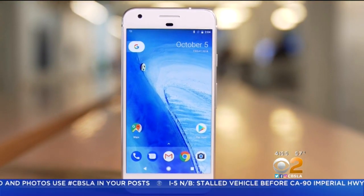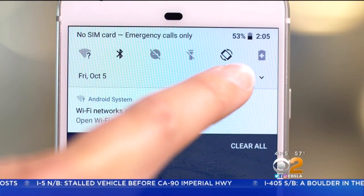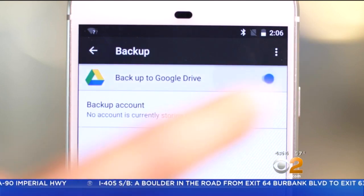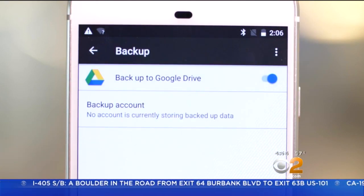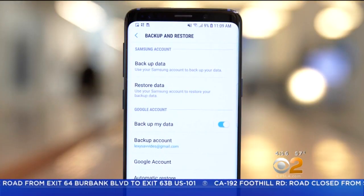For Android phones, it might be backed up already with your Google account. To check, go to Settings, then search for Backup. Make sure Backup to Google Drive or Backup My Data and Automatic Restore are both selected. Samsung owners can also do the same with the Samsung account from the Settings menu.